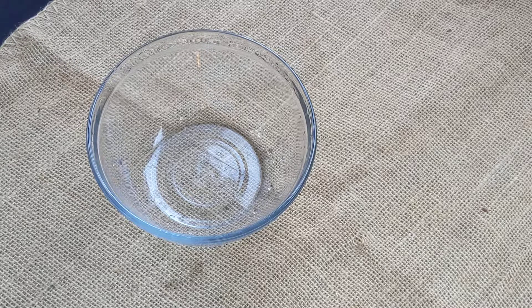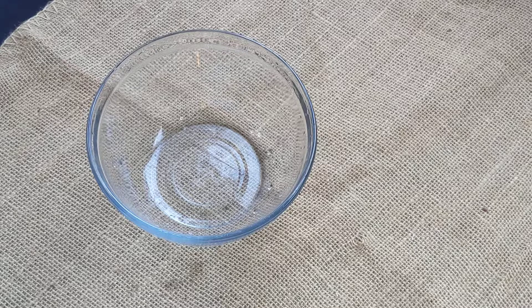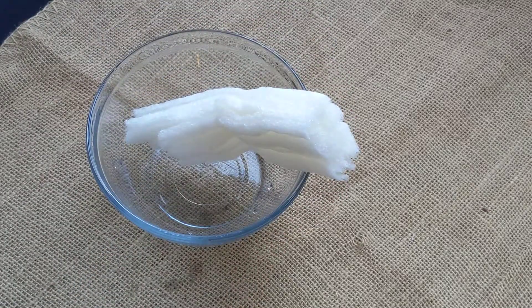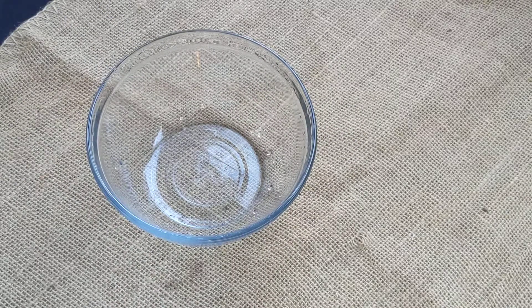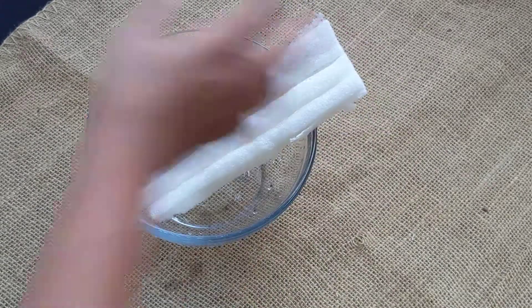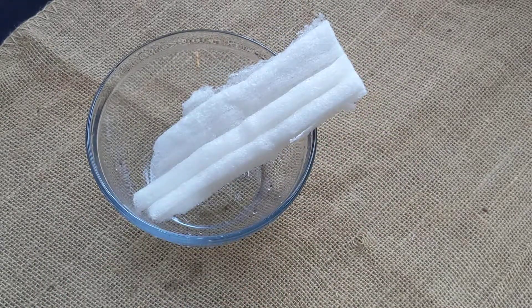I'm just gonna make a video of this. What is that insulation? Okay, and then it melts in water. So I'm just recording that. And what is the point of putting water into that? Oh, it's supposed to dissolve in water. Okay, yeah.